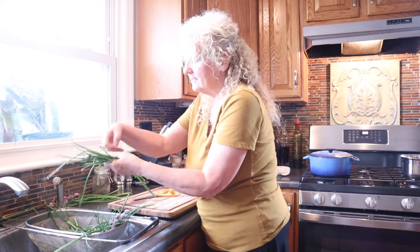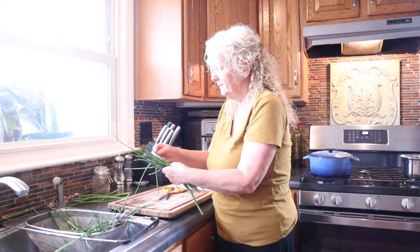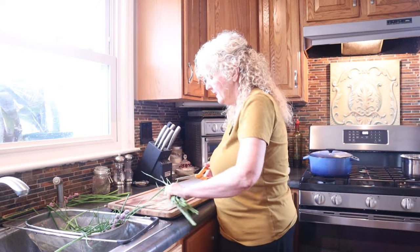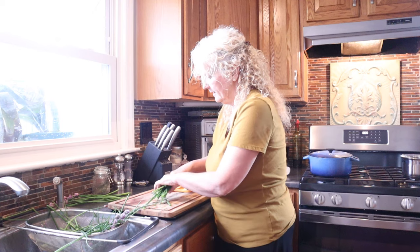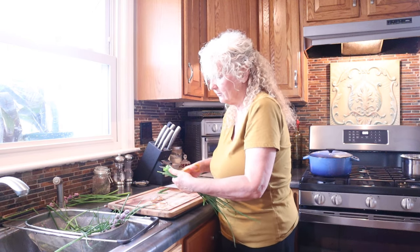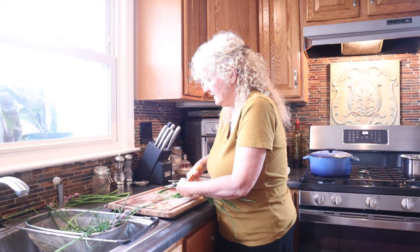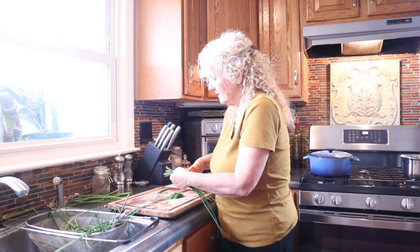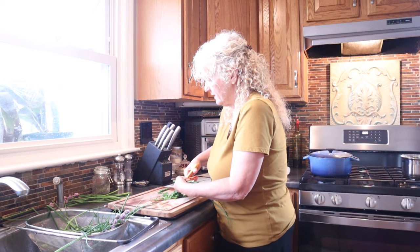So how we're going to do this is: any brown ends or anything that looks kind of dead we're going to snip off. I'm just going to use the scissors and cut these - here's another bloom - and just cut these into very small pieces and put them on my dehydrator sheets. That's the easiest way to do it. I'm going to cut these pretty small because when I do my ranch seasoning I use these for other things as well - you can use them in making soups and other things.